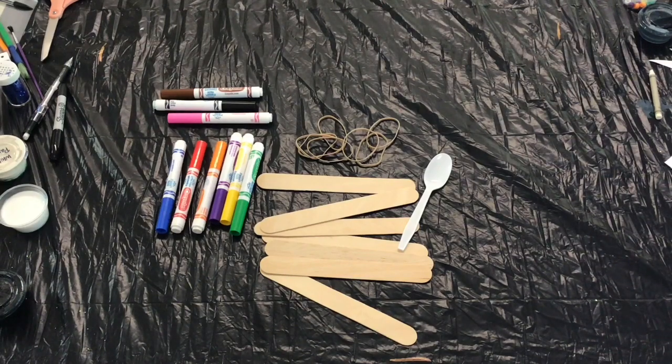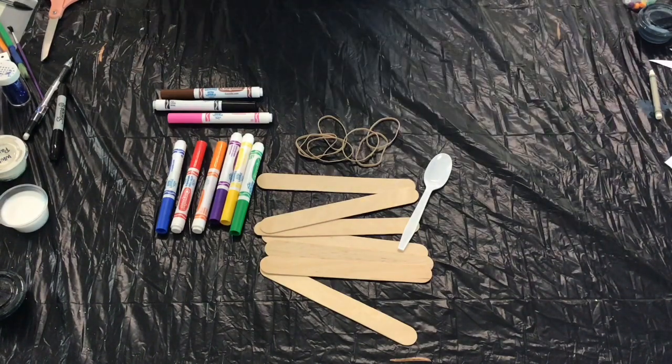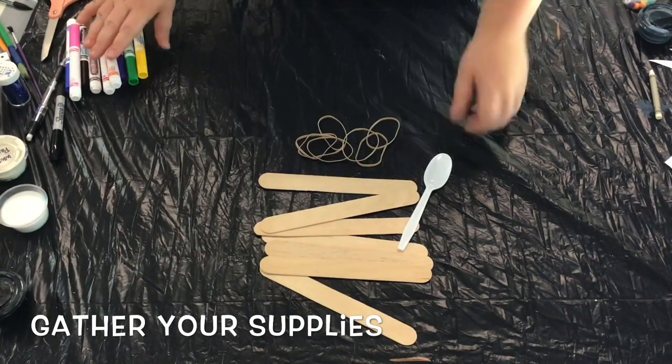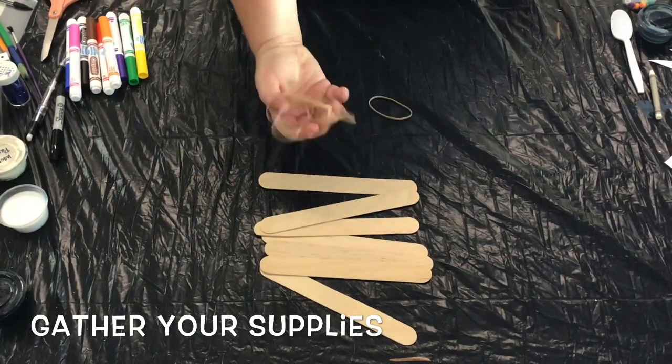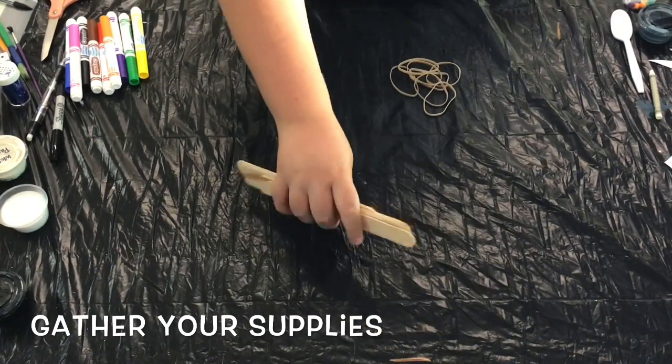Hey everyone, welcome back to Camp in a Box. Today we're going to make a popsicle stick catapult, one of our favorite crafts from summer camp. For this activity you're going to receive a whole bunch of popsicle sticks and rubber bands, and also receive a spoon. And you're going to need to have things like markers or colored pencils on hand.